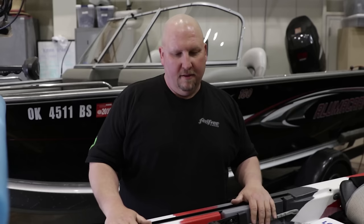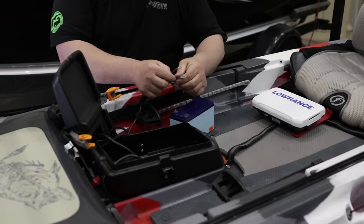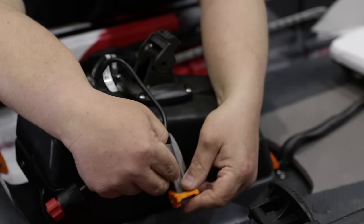Now that we've got our sonar pod back in the Lure 13.5, we're going to go ahead and open the top up. Like I said, we try to keep all of these wires neat. We're ready to take our battery, connect our positive and negative on the battery — the battery is going to sit right down inside. Close the sonar pod up and latch it on both sides.